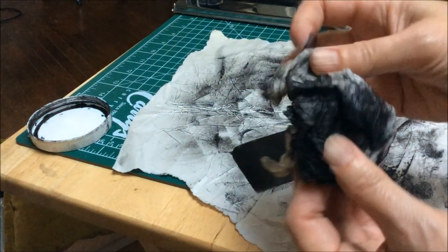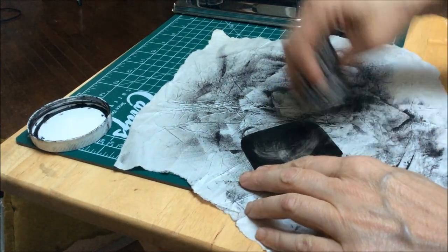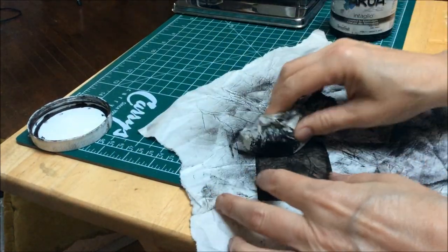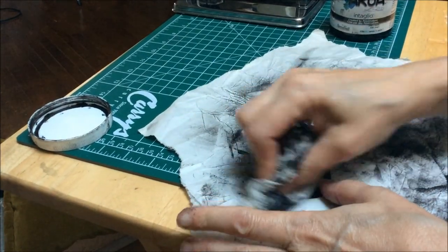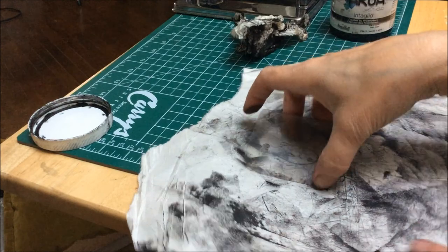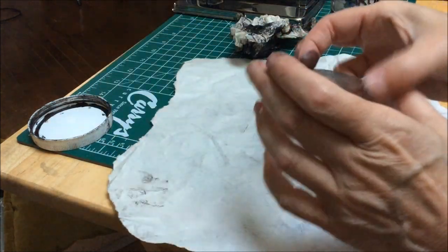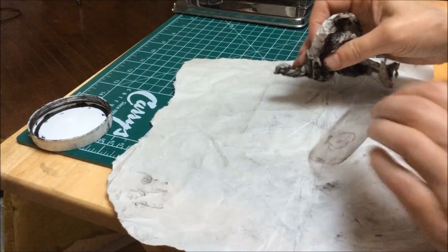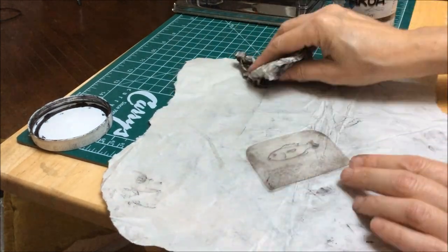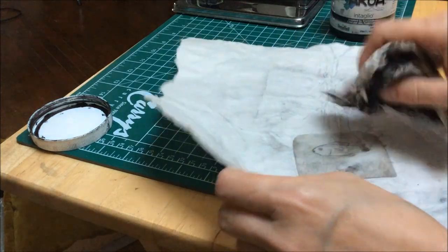Once that's done, I'm going to take this piece of tissue paper that, as you can see, has been used several times before, and I'm going to wipe away most of the ink. The ink that will be left on this plate is the ink that's stuck to the parts that I scratched or pressed with sandpaper. The nice thing about this transparent plastic is that you can actually turn it over and see what the print is going to look like once it's been through the press. I'm going to leave a little bit around the edges just because I think it gives it a nice look.